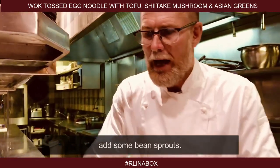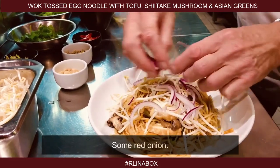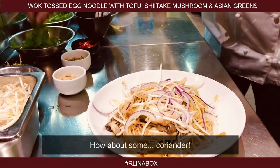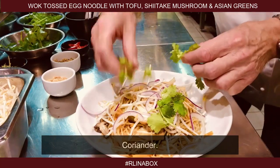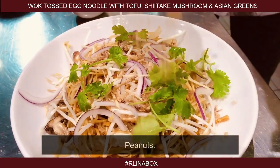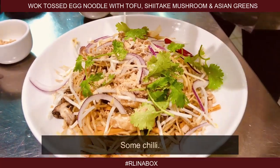So to our noodles, add some bean sprouts, some red onion, some fortifying ginger, some coriander, some fried onions, peanuts, and just to spice up our life at a time like this, some chili.